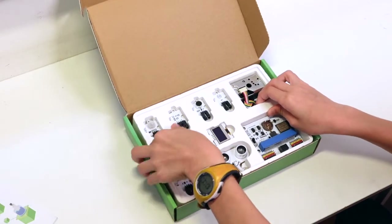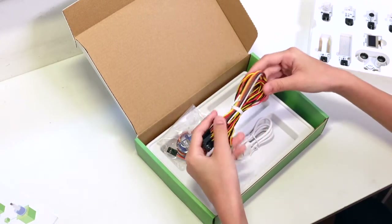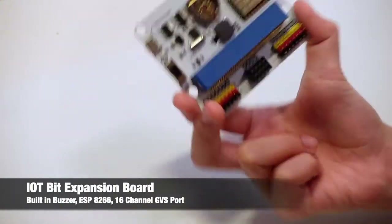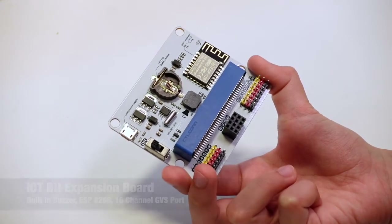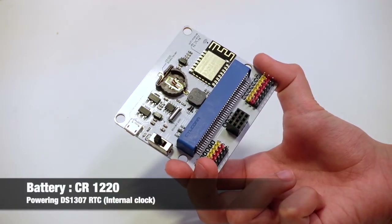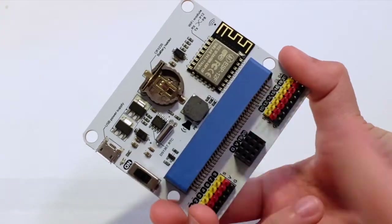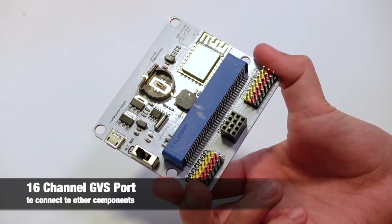Let's go to the bottom — there are some cables. Let's go through the components. This is the IoT bit; this is where the micro:bit is going to be installed on it. This is the expansion board. This is where you can put the battery. The battery is for the internal clock — this is the most important component of all. This is the Wi-Fi module. This is the buzzer. These are all the connectors used to connect to the other components.